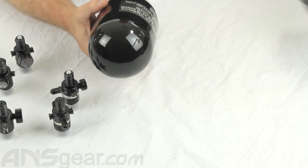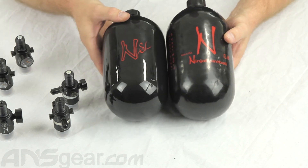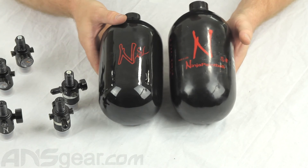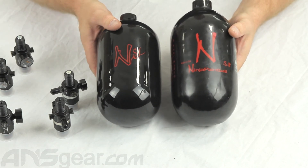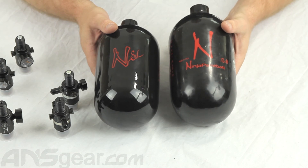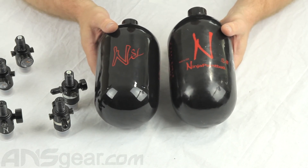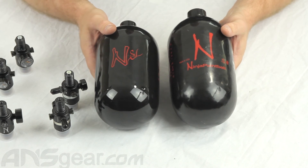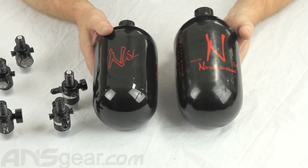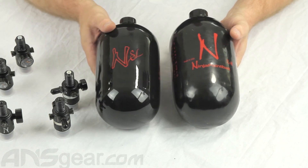But I think the most noticeable difference in these two bottles is when you look at them side by side. Just the overall size difference between the two is just remarkable on a 68 size. I definitely recommend this new bottle. The weight is unbelievable, the size is fantastic. It's just going to make your gun altogether an easier setup to handle and move around, especially with snap shooting or anything where you need to move your gun fast. This bottle is definitely going to help out.